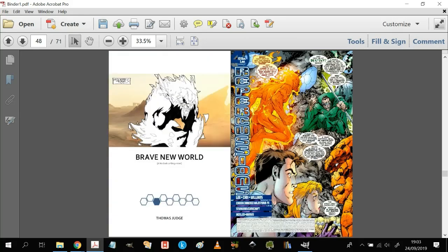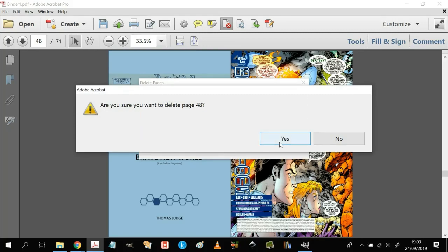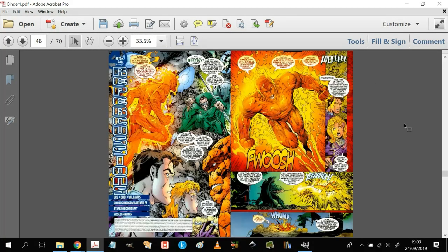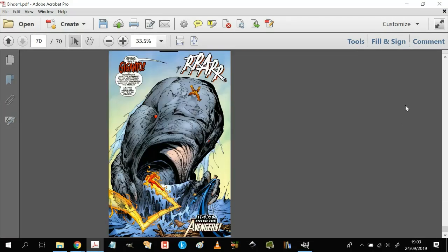So by putting in that last filler page I've messed up the sequencing. I'm not particularly bothered about keeping it — click on it, hit the delete button, delete that page, confirm yes, and we're back to where we were. Going down you see the Giganto last page, and on the other side you'd have the end leaf or inside of the hardcover — and that's basically how you make your master PDF.